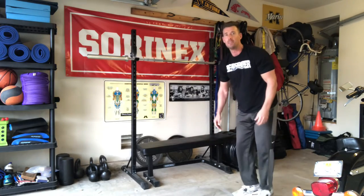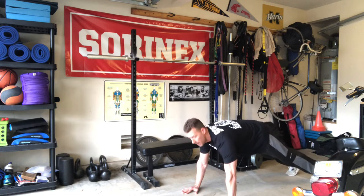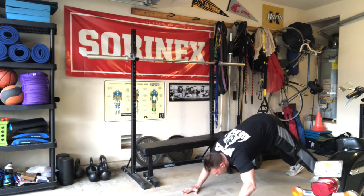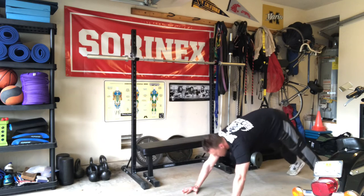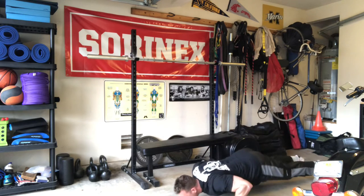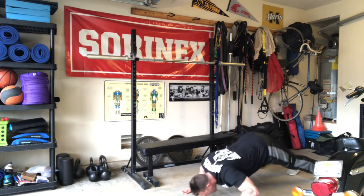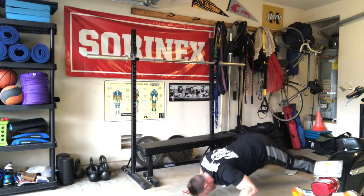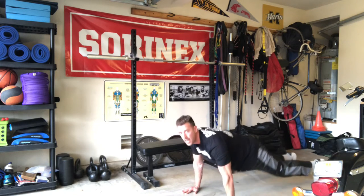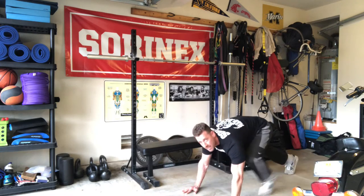Right after that you got dive bombers. So from a push-up position you're gonna come down and up — diving down and bringing yourself back up. These are dive bombers; you're gonna feel it in your shoulders and a little bit of your chest. You're gonna do 16 of those.